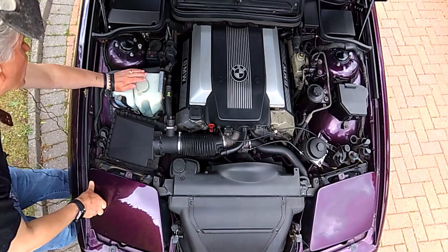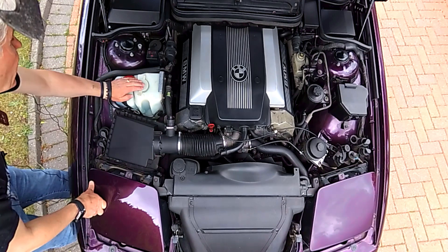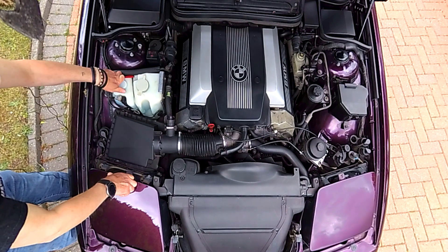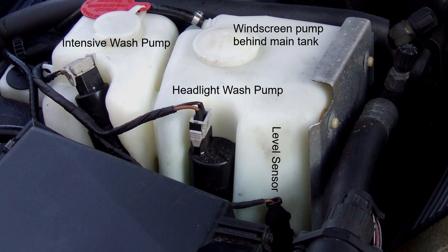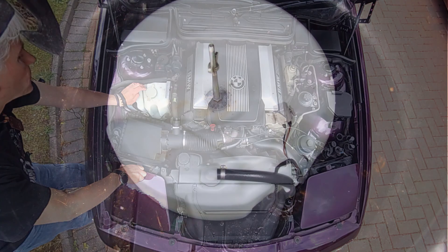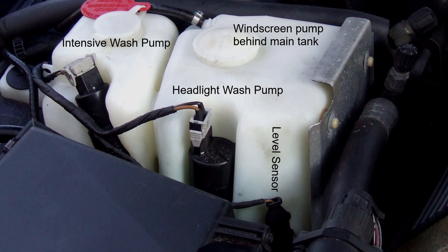We have two washer tanks — one for the intensive wash and one for the standard wash. On cars with headlight washing, this tank doesn't have a lid and can't be filled from there. It has a small hole to allow air in, and the main reservoir is in the middle of the spare wheel. With headlight washing you also get a separate pump here.